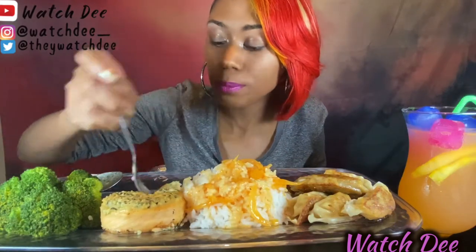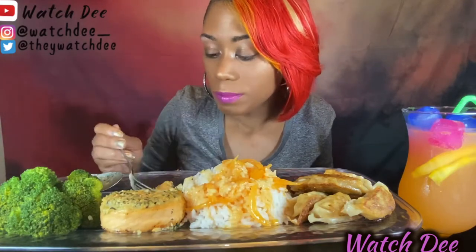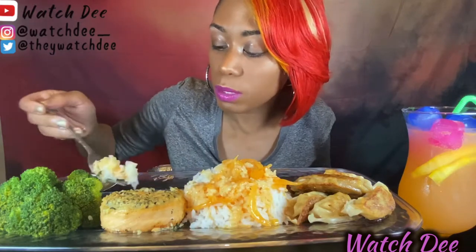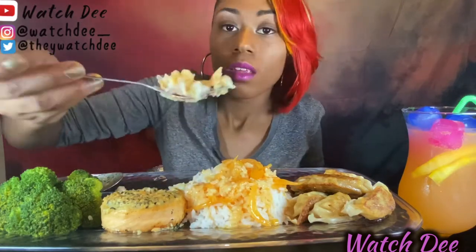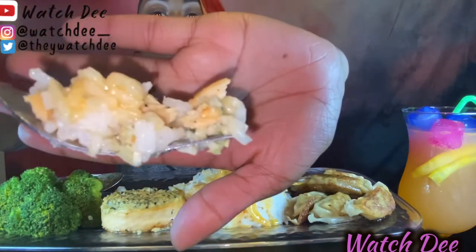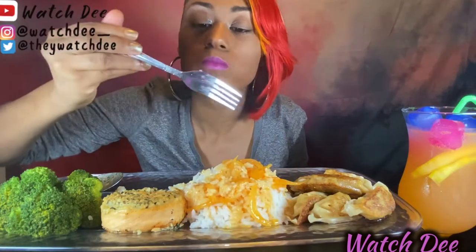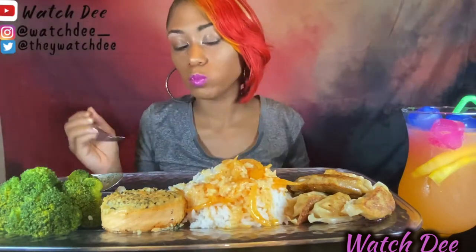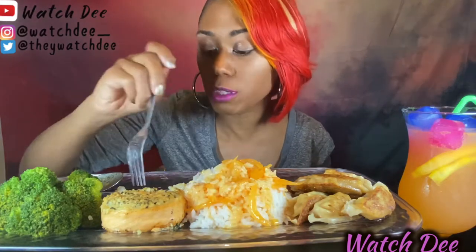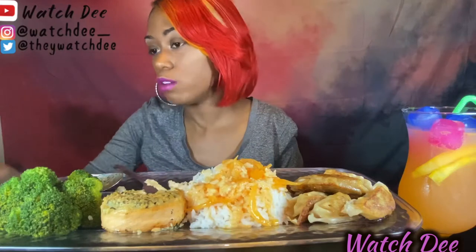Let me try this pinwheel. Oh wow, look at that. I should have got some lemon to put on there. Let me get some rice with the pinwheel. I should have got two. I know they look small but they're really filling, guys, they're really filling.